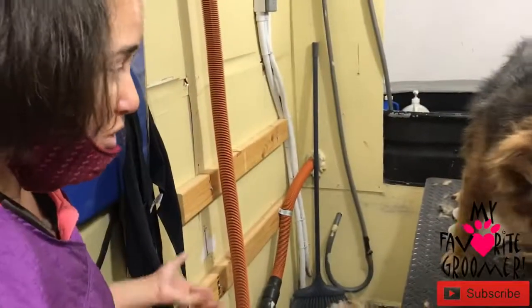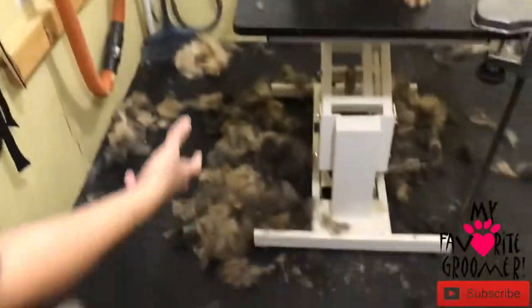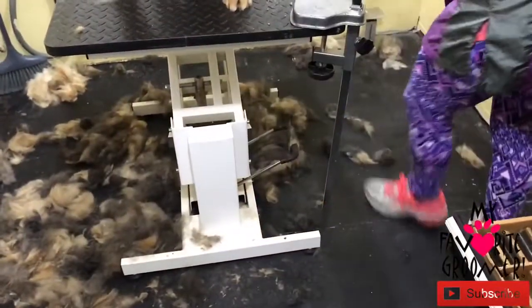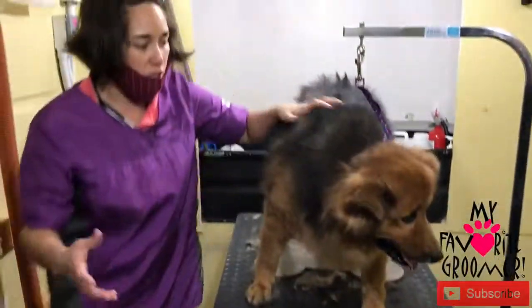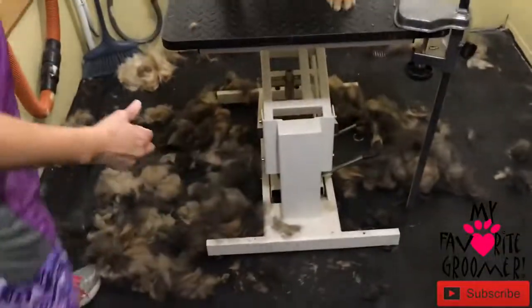All right, we'll be back. Wow guys, we finally got all this de-shedding done. Look at all the hair that we got — it's kind of bunched up, but I mean this is a lot of hair, both sides over here. Look at this — this dog is probably 45 pounds. There's a lot of brushing that was needed here, lots of brushing. Thanks for watching.